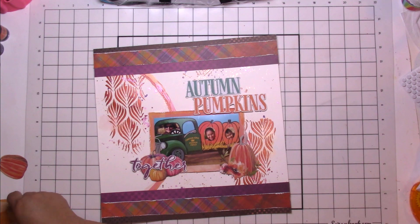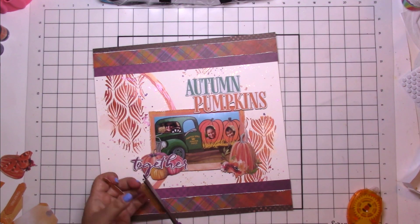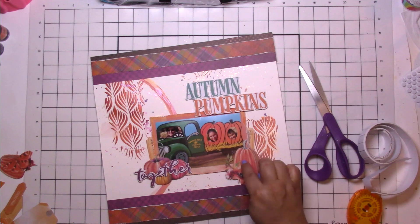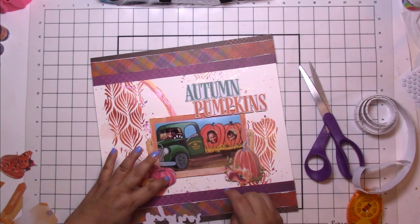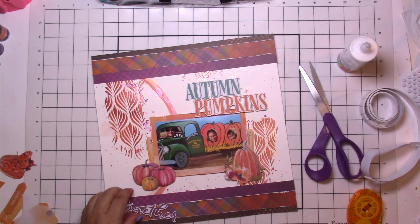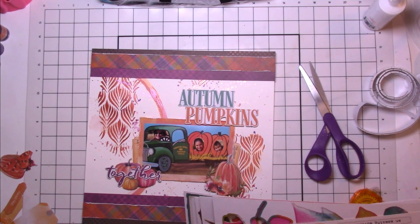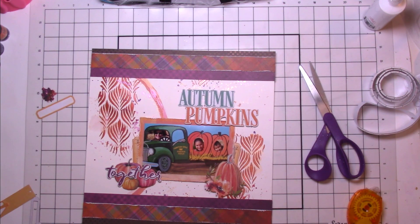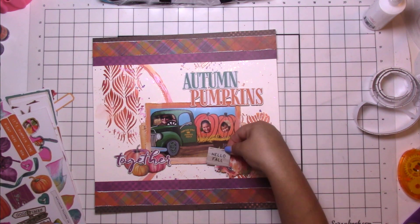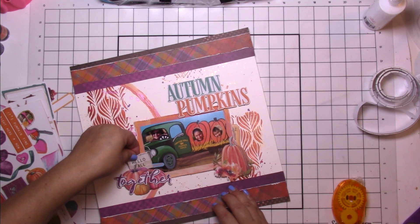I found the 'Autumn Pumpkins Together' title — I thought that was fun — and the collection also had these beautiful pumpkin clusters. Oh my gosh, I think you could use anything from 49 and Market and it will be gorgeous. They are just doing something right with all their stuff. Their stuff is a little pricey, so I think I got this on clearance a while ago since this is their older fall collection. You just get a few pieces that you love and you can make a pretty good page.